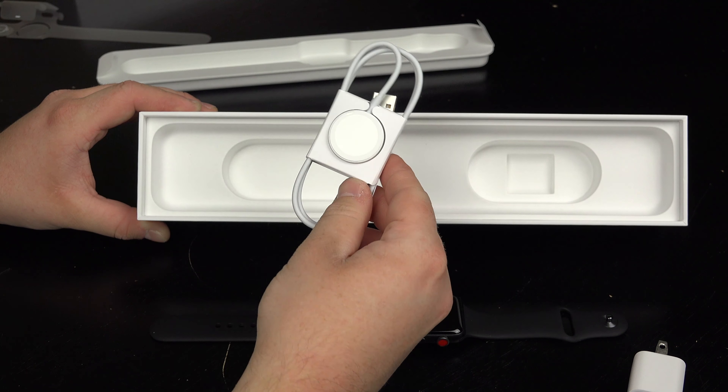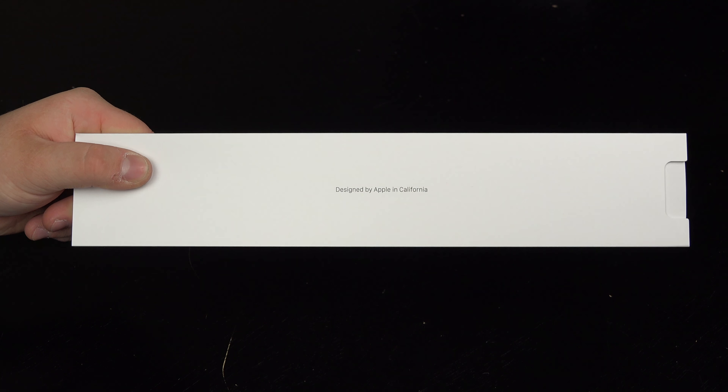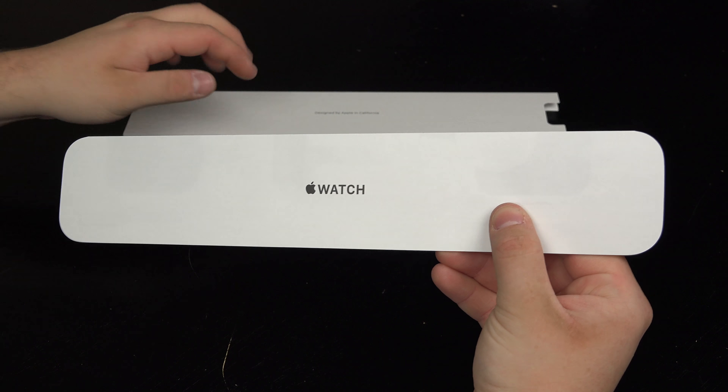So guys, without further ado, let's just dive right in and we're going to see what's inside this box. Let's start out by unboxing the new Apple Watch Series 3 with LTE.